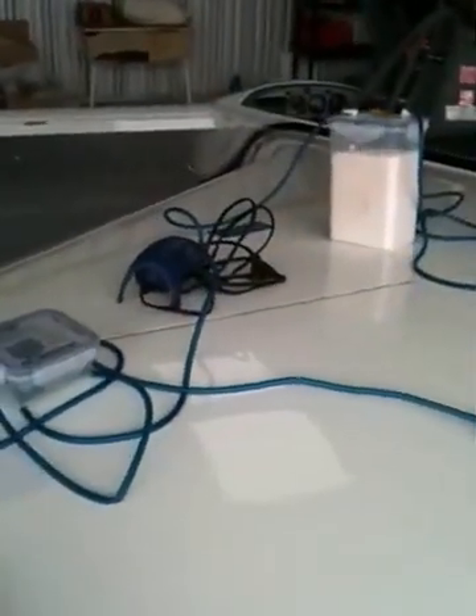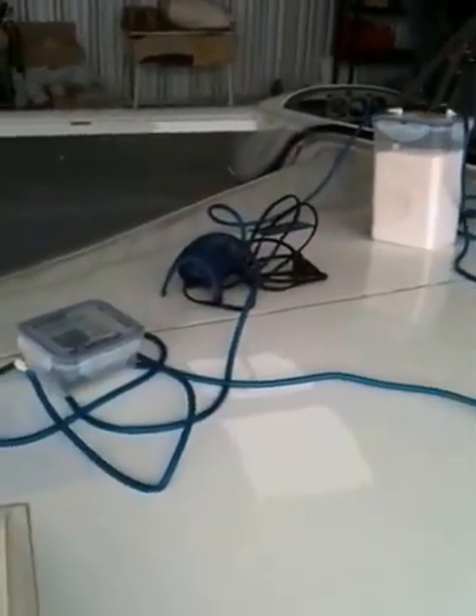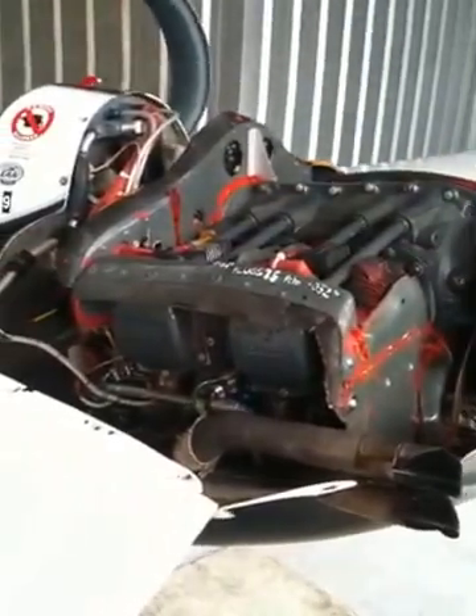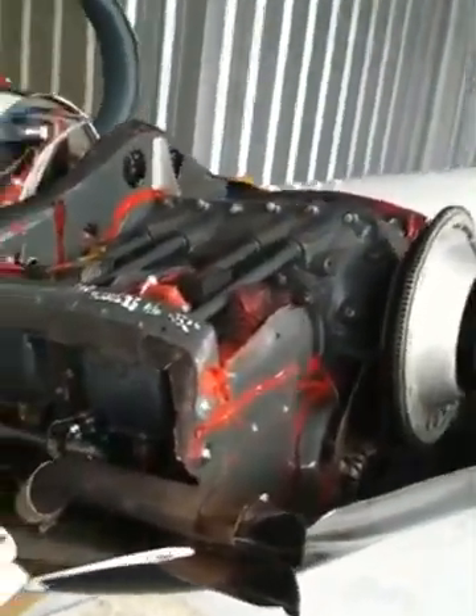This is my dehumidifier kit. What we want to do is stop the engine corroding internally due to temperature changes and high humidity.